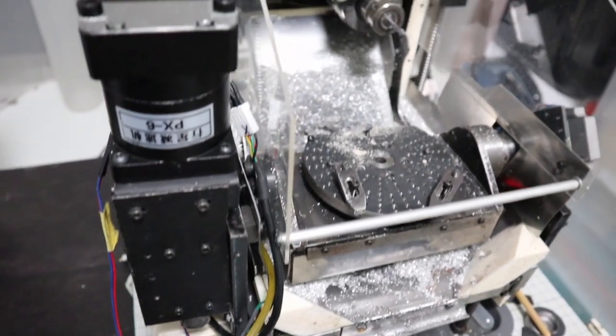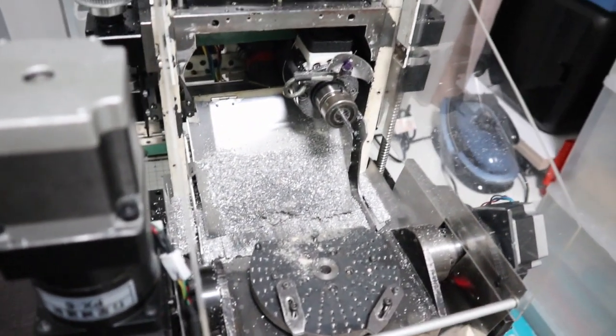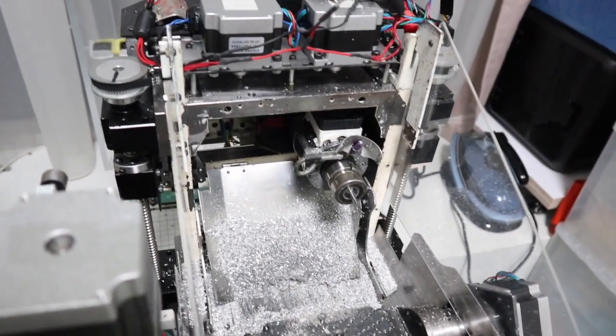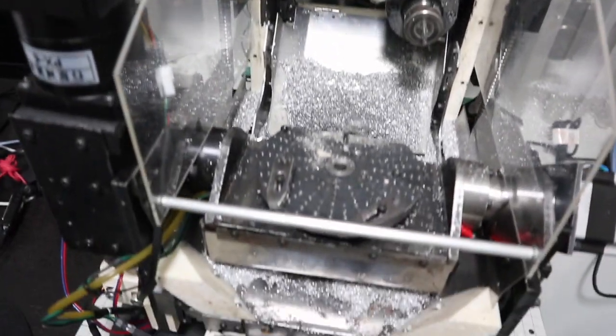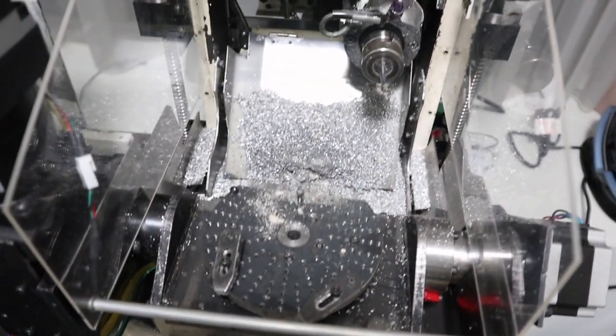A CNC machine is necessary for complex machining — it is always necessary for slot machining. This five-axis CNC machine is a machine I have been building for a long time.